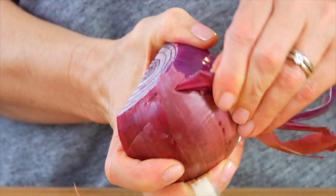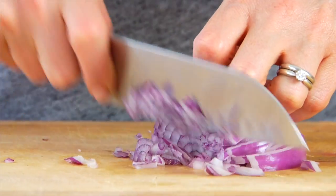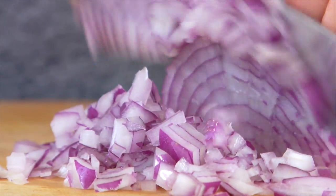Now whenever I make skillet meals like this, I like to prep all of my ingredients up front, because once you get to the stove and start cooking, the whole thing goes very quickly. So the first thing that I need today is half of a large red onion chopped up. If you had a small onion, you could go ahead and use the whole entire thing.